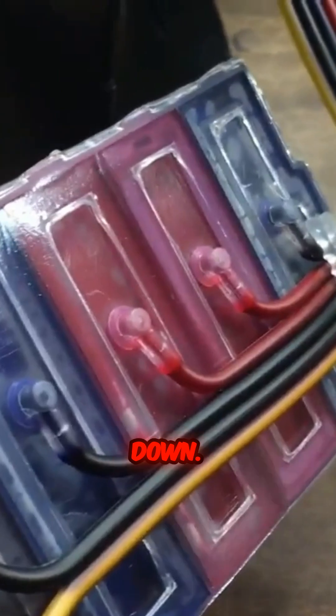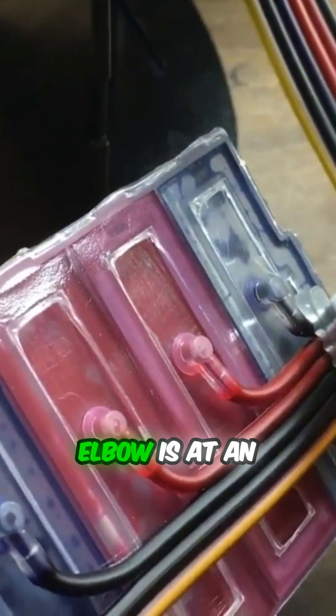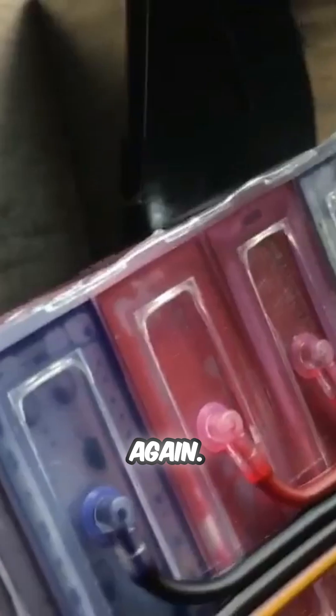Make sure all the holes are plugged before flipping the tank upside down. In this case, the cyan tube is pulled out too much, and the elbow is at an odd angle with the brace, which prevented ink flow. After a minor adjustment, it is working again.